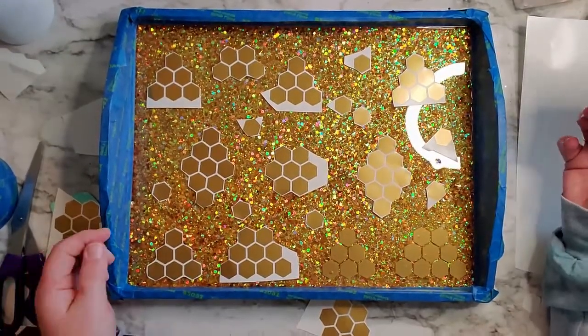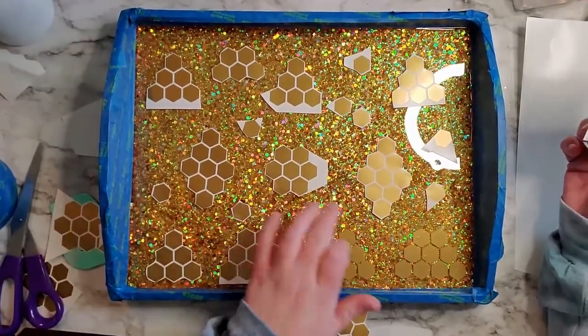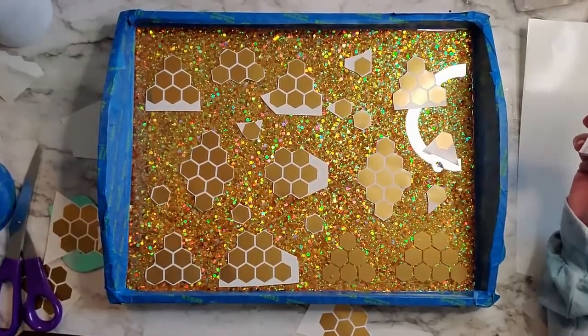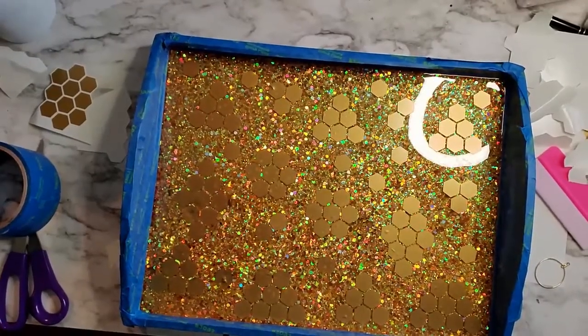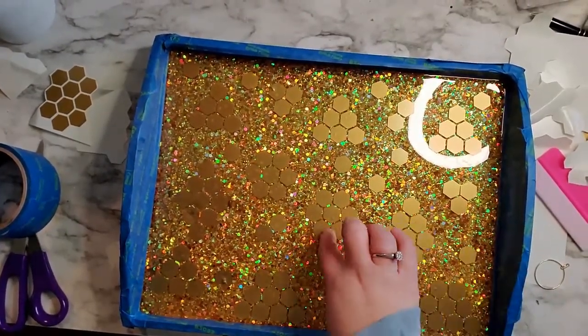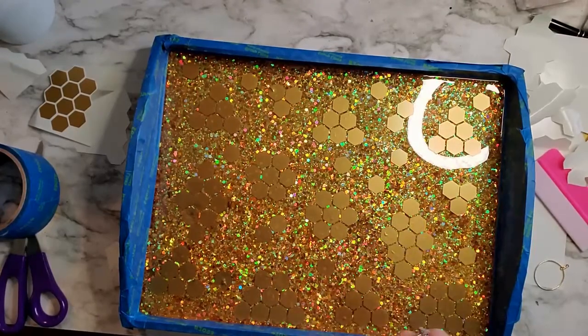Here you can see that I have a bunch of just random clusters, some individual ones placed, and I'm just going to transfer them over. Got them all transferred, laid down how I want them, making sure that they're all pressed down.